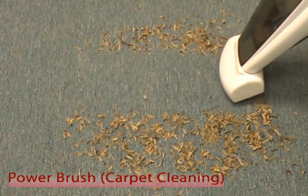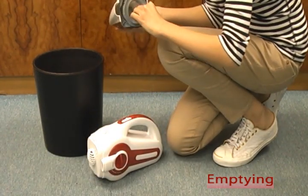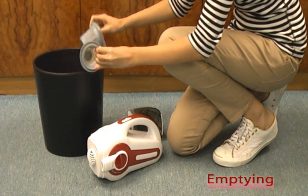Always remember to switch off the vacuum cleaner before emptying the dirt and garbage. Press the release button to detach the dust compartment. Remove the filters and then empty the dust container. After emptying, make sure to place the filters correctly.